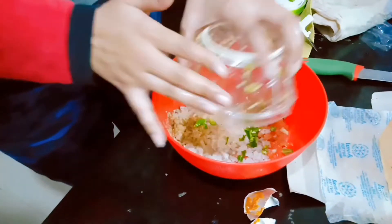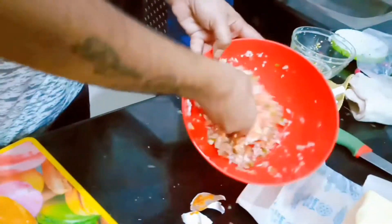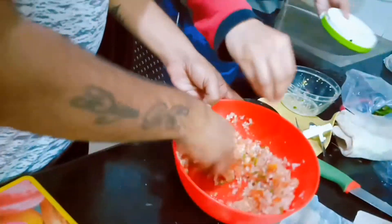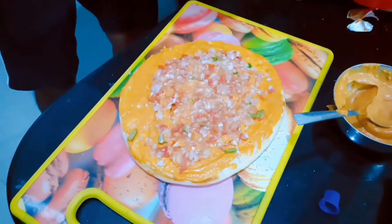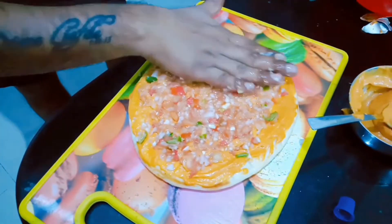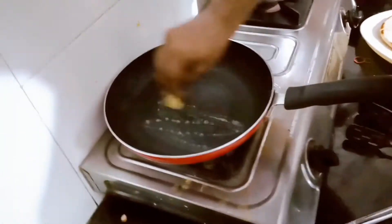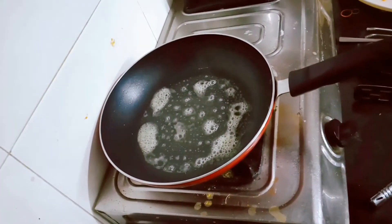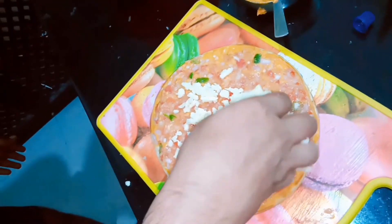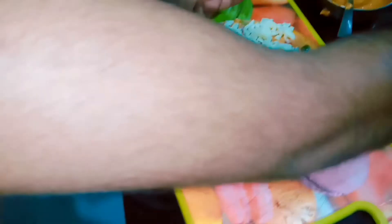Here it's onion, tomato, and chili — just mix it together and add a little bit of champ masala. Mix it well and add it on top of the pizza press. Now you can add the cheese on top of the pizza press.